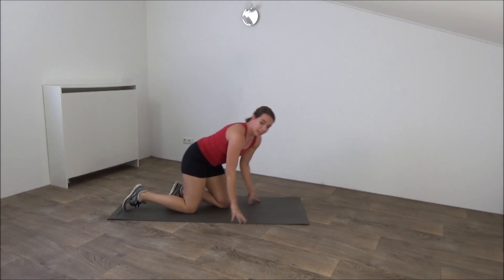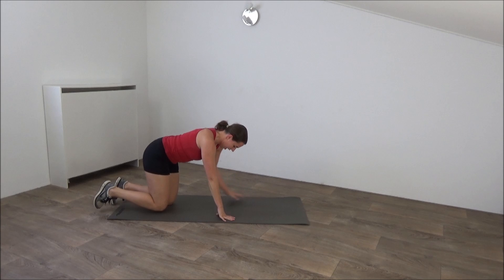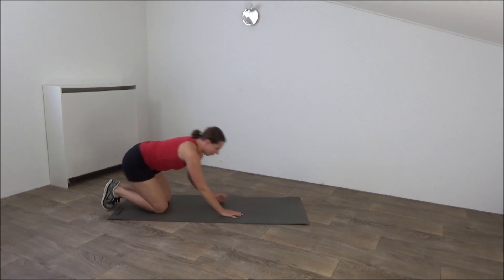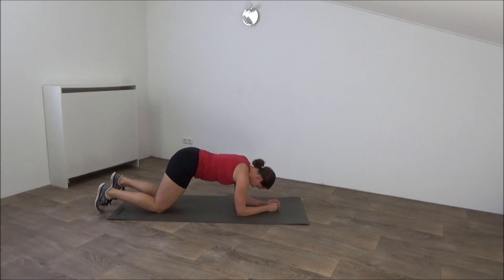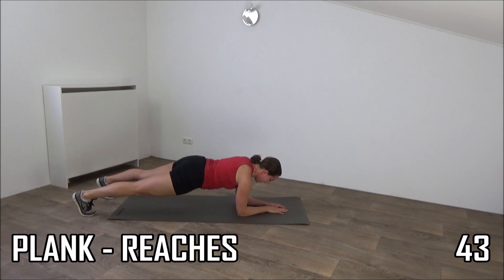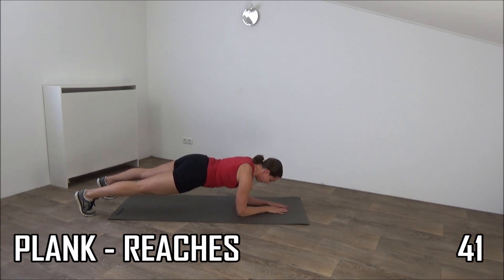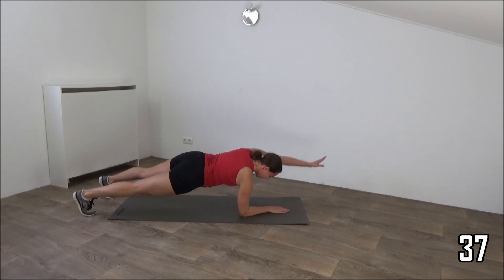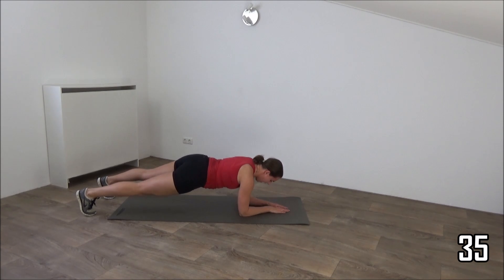Next exercise we're going to do is a regular plank — reach out with your arms. Come into the plank position, elbows on your shoulders, back is straight in a straight line. And then reach out. Find your balance. Hold it a second when you reach out. And then back.